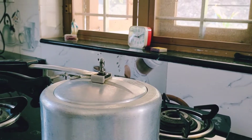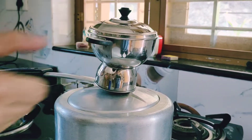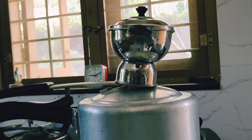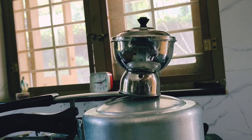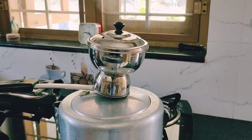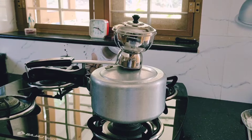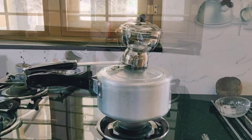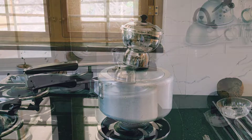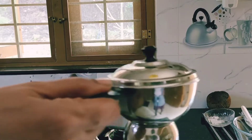Now the steam starts coming — place the puttu maker on top. It takes 5 minutes to get it cooked in the steam. You can see the steam coming out, so let it come out for 3 to 5 minutes. Now the 5 minutes are over, we can turn off the flame and take out the puttu.